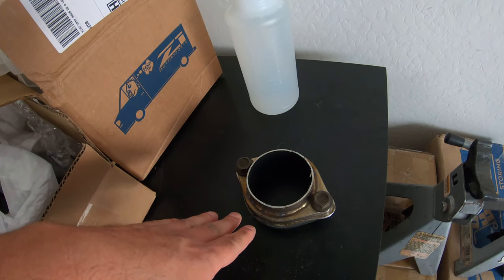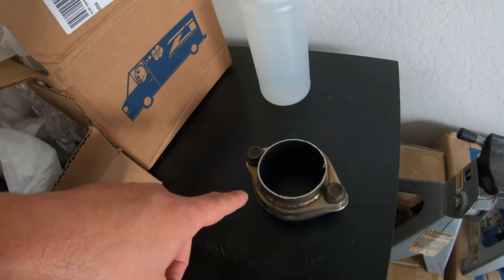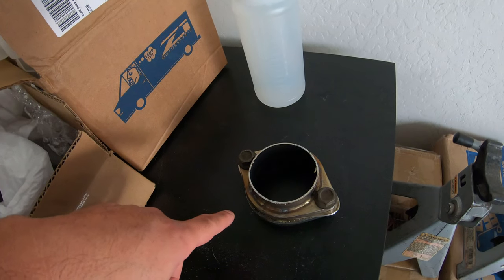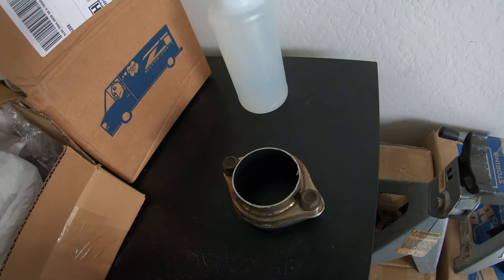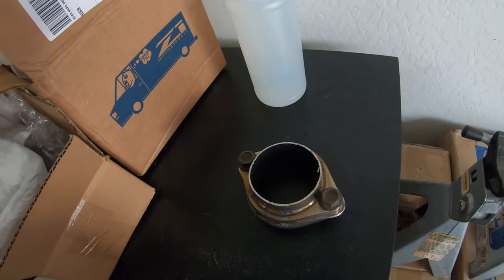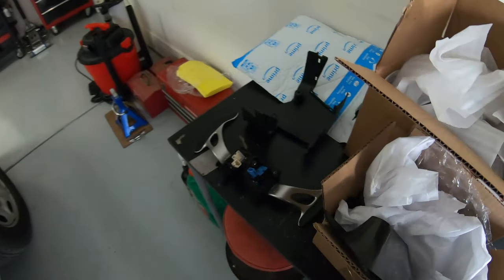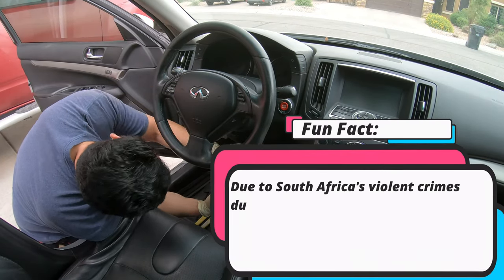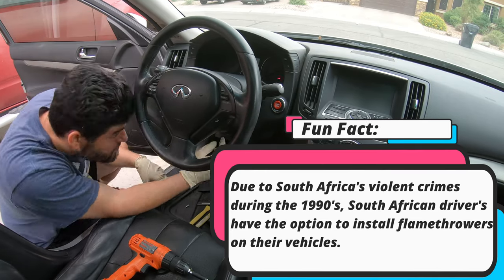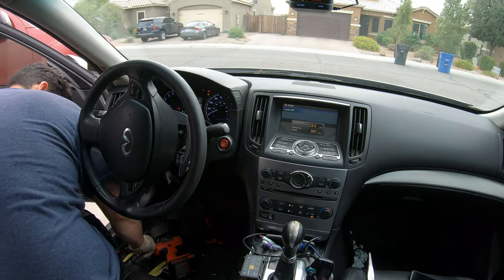That leak was costing me a lot of power loss, because as soon as we fixed it — as soon as I left the muffler shop — it was immediate. I felt the power come back, I felt the car feel more alive again. So let's get started with the paddle shifters.